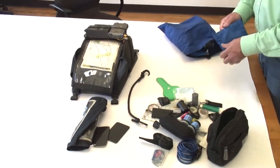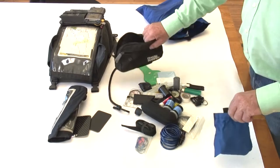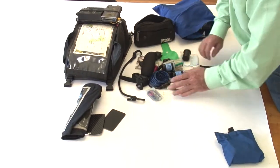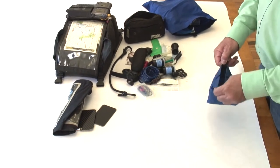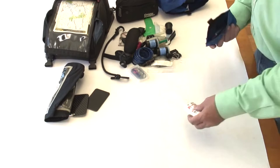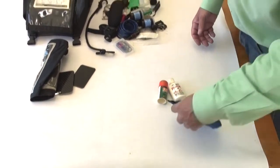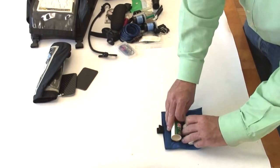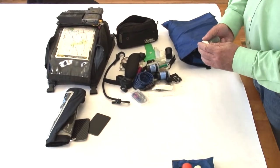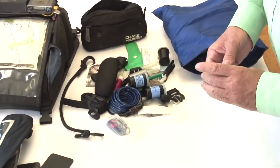This is all pretty dated stuff from about 20 years ago. Let's move all of this over and see what's in this next one. Sunscreen, bug relief stuff in this one, and a spare set of ear speakers for whatever audio you need.